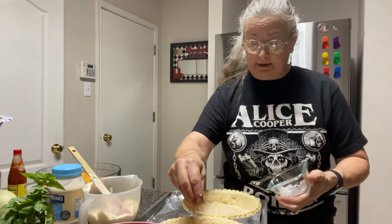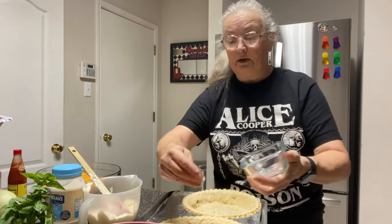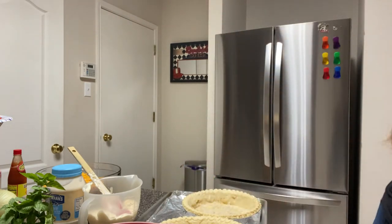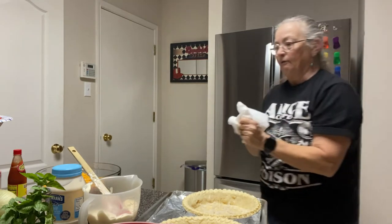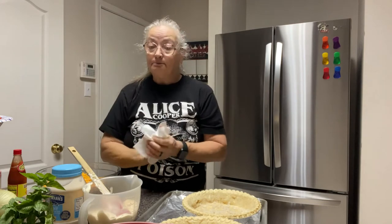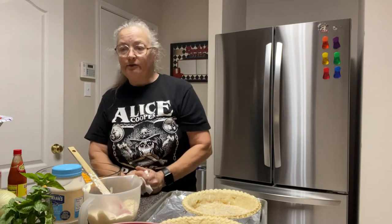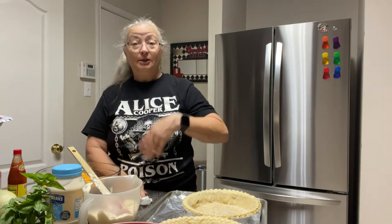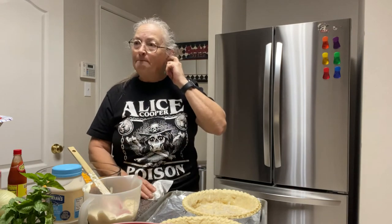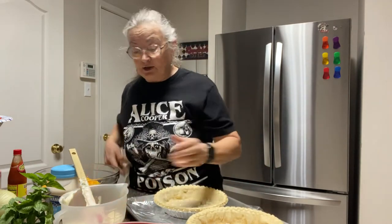I tend to do a lot of things as guesstimates. I came from a family where my mother was a cook for many years — she cooked with a handful of this and a handful of that. As I've gotten older my palate has changed and I find a lot of what she made kind of bland. She didn't use a lot of spice. I love garlic — almost everything I fix has garlic in it, except for this pie.